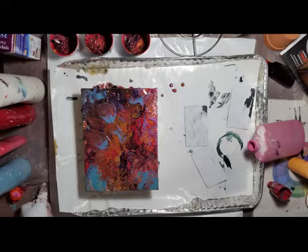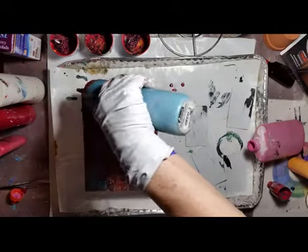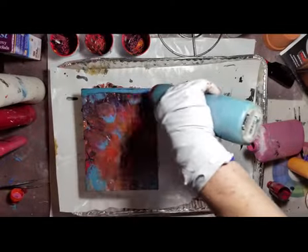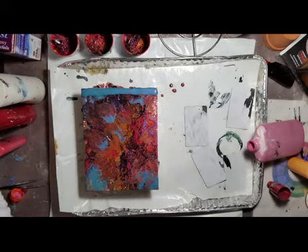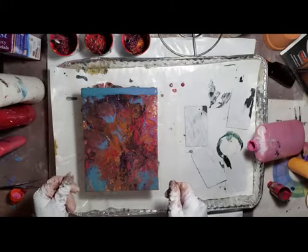I don't like it. Well, if you don't like it, do something else. So I'm going to do a swipe. Where's my piece of plastic? Let's see what we can do — if all else fails, do a swipe.